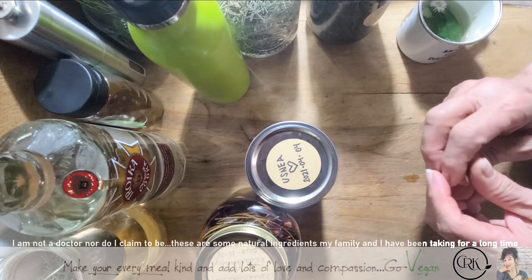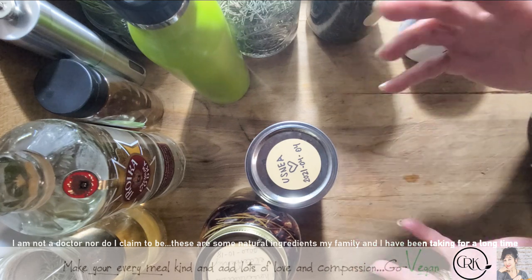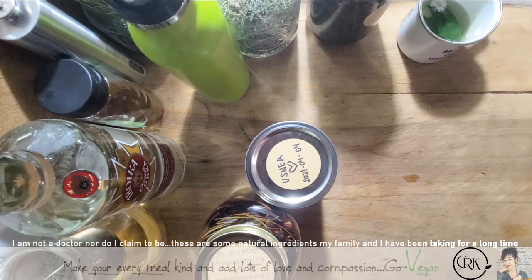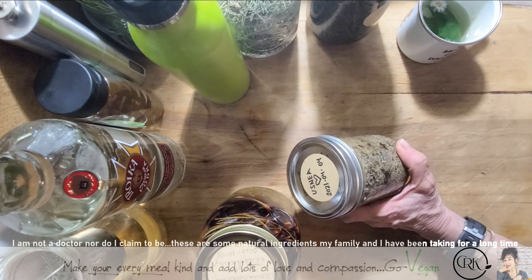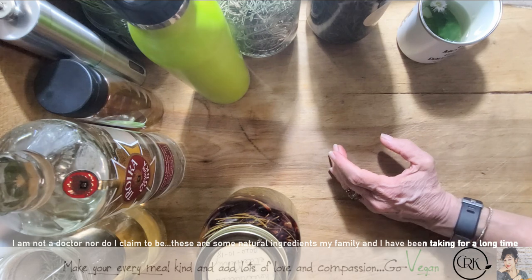If you find Usnea dry, it looks like a dry mess. But if it rains, it rehydrates itself and has an elasticity to it. Very medicinal — this is one of the things that everybody should have in their medicine cabinet.